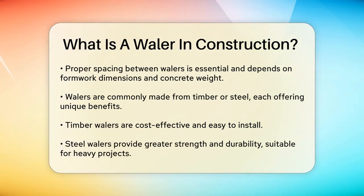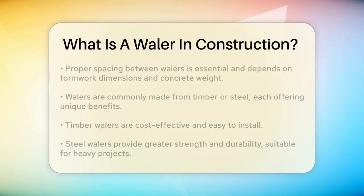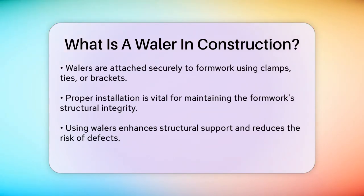When installing whalers, they are securely attached to the formwork using clamps, ties, or brackets. This ensures they remain in place during the concrete pouring process. Proper installation is key to maintaining the structural integrity of the formwork.